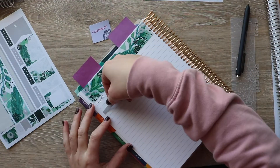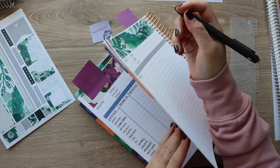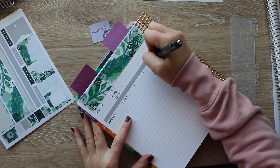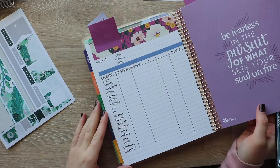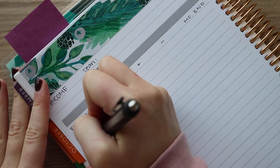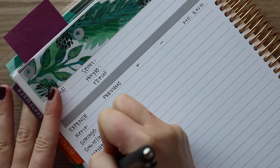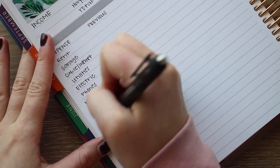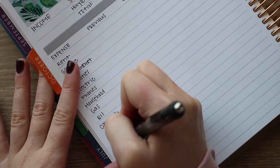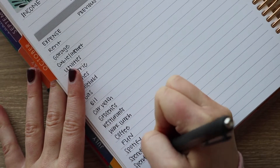Today's video, we're going to be going through my budget planner and just kind of setting everything up for November. Now I haven't actually used this budget planner regularly ever. I had set it up at the beginning of the year, kind of went through and did a bunch of things, and then I pretty much left it alone. There are a few months in here where I've gone through and laid everything out, but then I never went to use it, and maybe one or two months where I started writing things in after the fact. So I've never actually used this planner to actually budget.